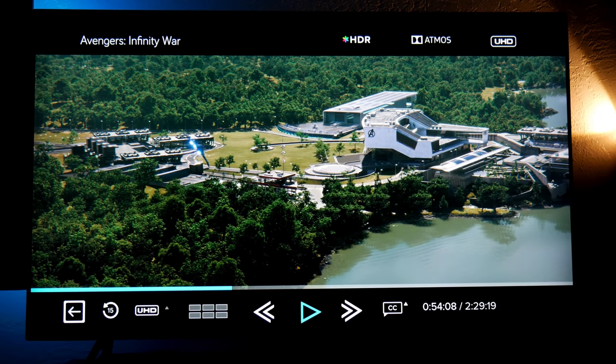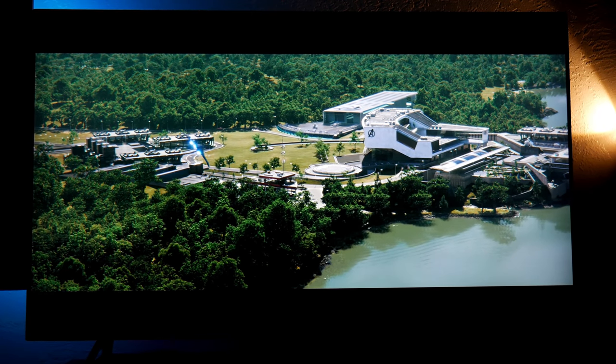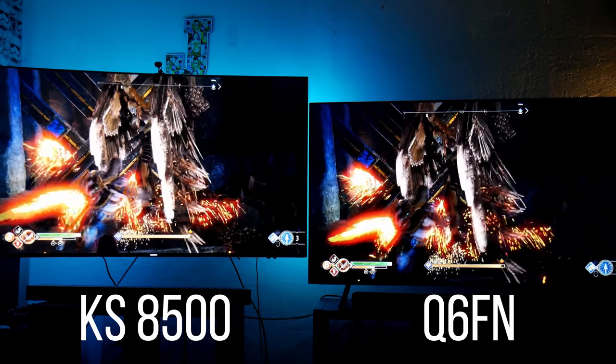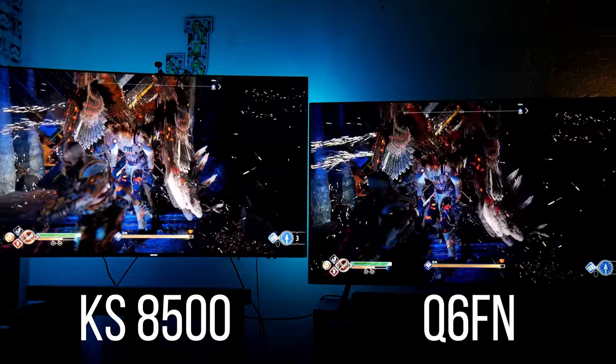Hey guys, welcome back to the channel, I'm Joelster. This is a brand new Samsung Q6 FN 2018 edition with quantum dot 4K HDR. If you're new to the channel, welcome — I've been doing a lot of videos about this TV.